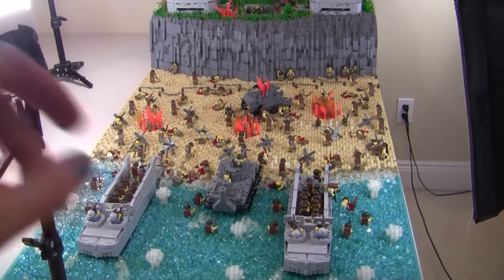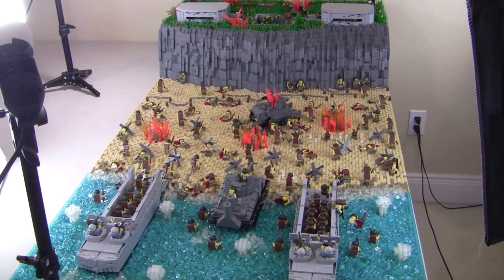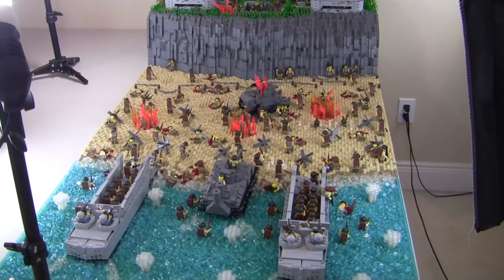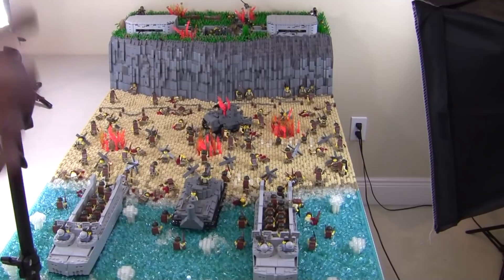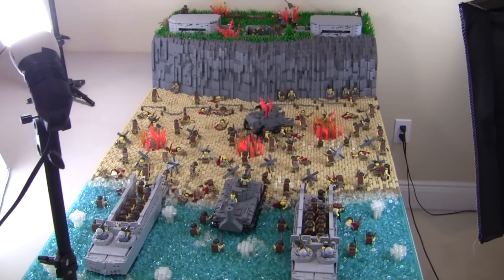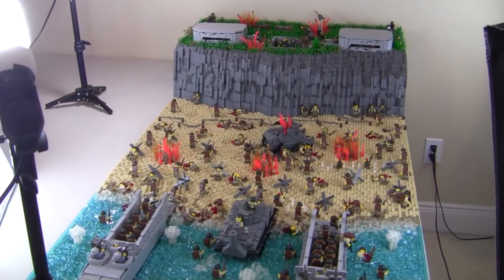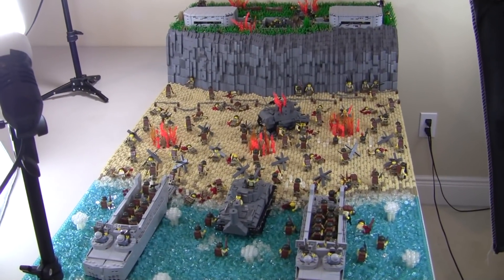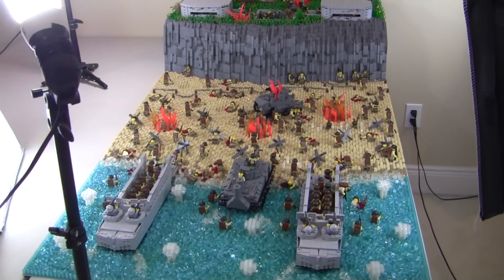Then we're probably going to start by plucking all the minifigures off, starting with the American side first, I think. So we're going to be documenting the MOC, taking the figures and probably the vehicles off, and then we can start working on taking the actual MOC apart. It's kind of crazy — you spend almost over half a year working on something like this, then you try to document it and just take it down and move on. Let's do it guys. Let's keep taking pictures and I'll keep you posted.